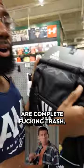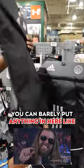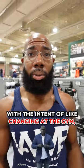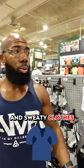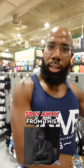These little stringy bags are complete fucking trash. You can barely put anything in here. Let's say you're going to the gym with the intent of changing at the gym — a lot of you guys are busy professionals going to work right after. You're not going to be able to put a full outfit in there, and your sweaty clothes could be touching your nice clean clothes. Stay away from this.